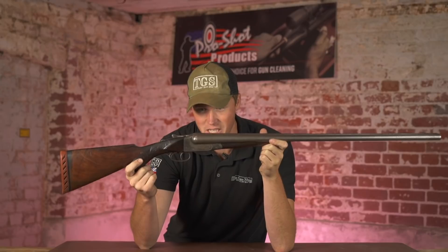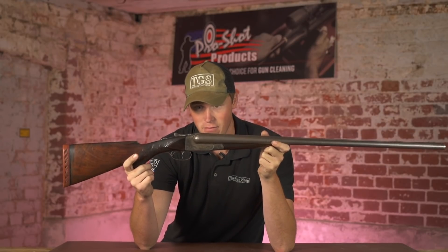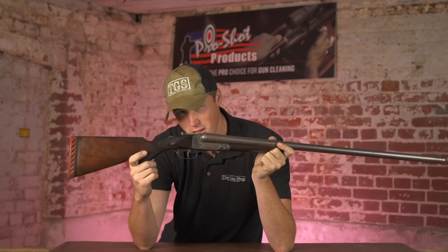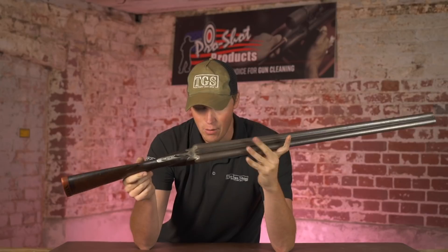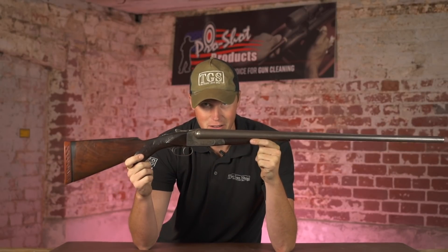It's not often that we look at classic American doubles here, mostly because we live in the country where the best side-by-sides were and quite possibly are still created. However, this one is definitely worthy of note — this is an Ithaca. Come have a look.